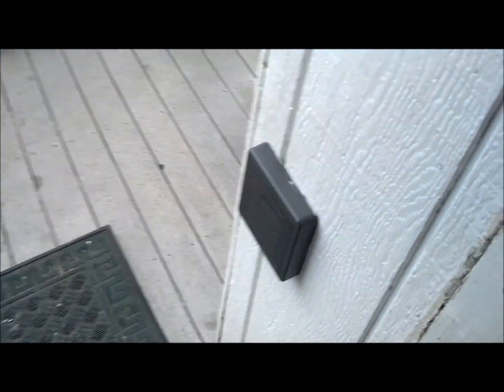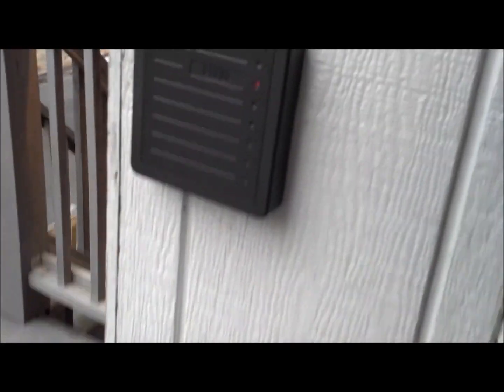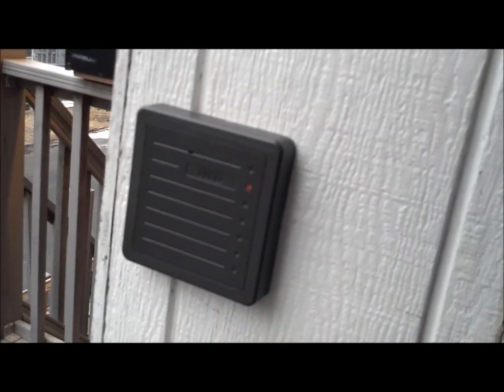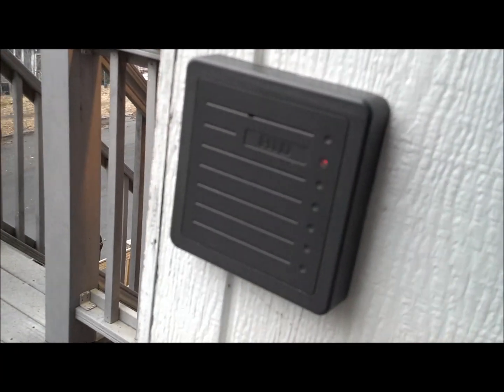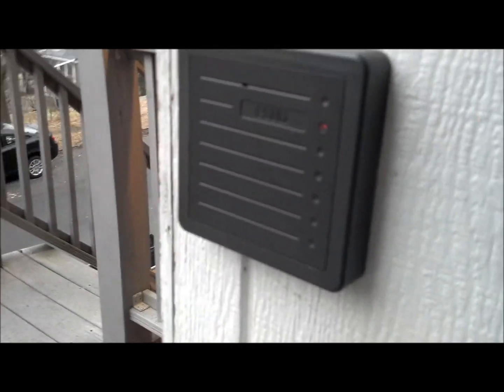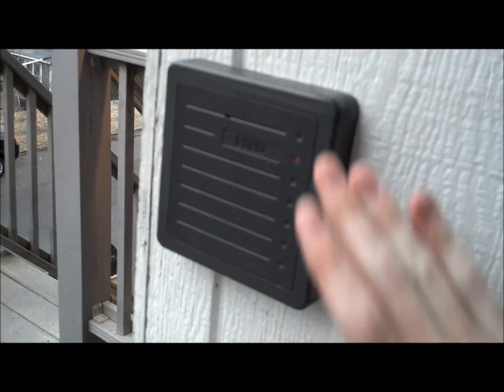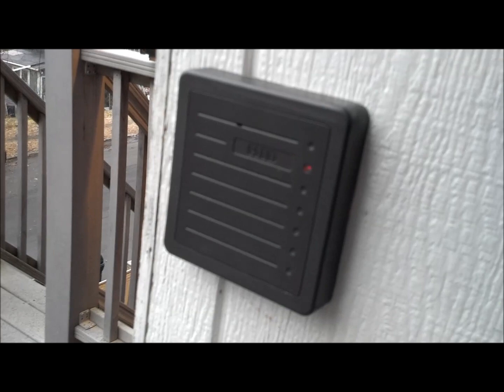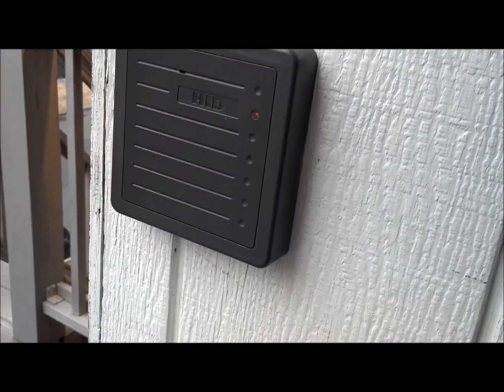Let me go ahead and show you the different parts to this system. Out here, outside the door, we've got the actual RFID pad. That's where you put the card — you don't have to make contact at all, it just sits right next to it. Right now it's going red because there's no card. This is a Proxima Pro HID RFID reader. It works at 125 kHz, so pretty much any 125 kHz RFID card will work with this.